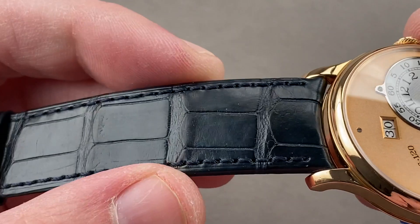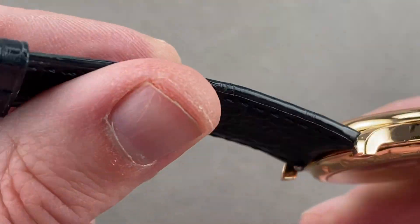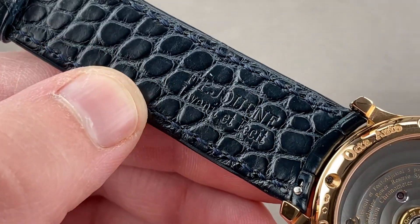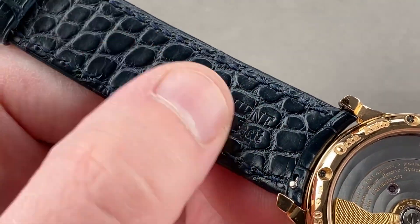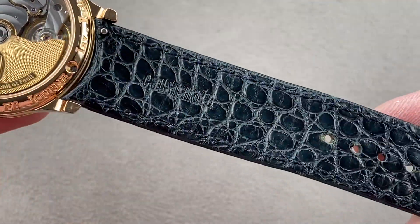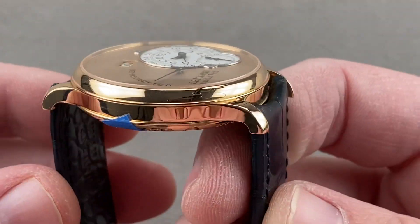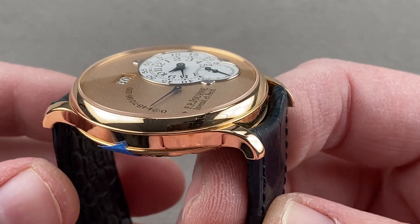The strap is alligator leather, navy blue, with medium rectangular scales on the top, a monotone stitch with a folded edge. You can see small round scales on the bottom — that's done to make the strap more durable, as gaiter on the bottom is more expensive but longer lasting than the calf skin usually used on the underside of straps. The lugs are drilled close to the case, so the pivot points mean the straps are actually far inboard at the tips of the lugs.